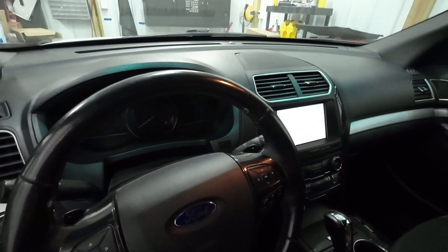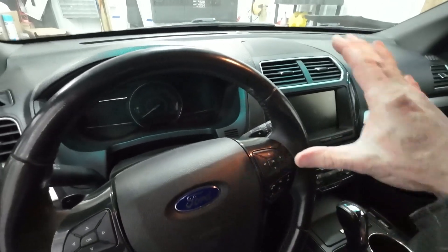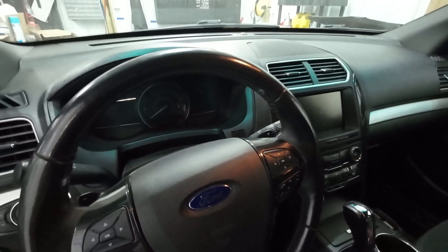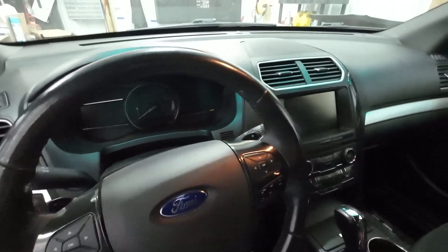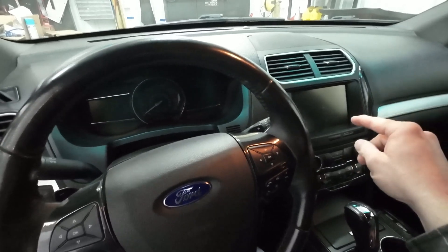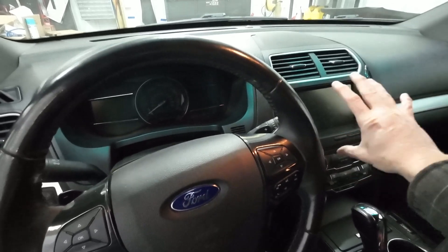Welcome to another video. Today I'm going to be starting the process of updating the infotainment and instrument cluster on my 2016 Ford Explorer. 2016 was kind of an oddball year — it still had SYNC 2 for entertainment, which is garbage. In another video, I'll be updating this to SYNC 3.